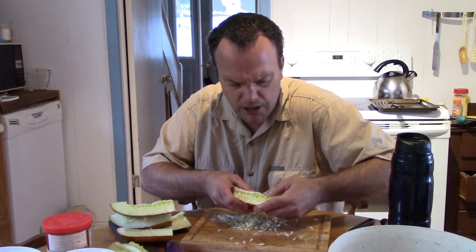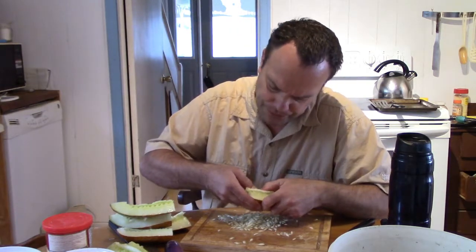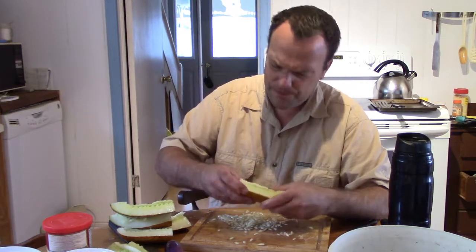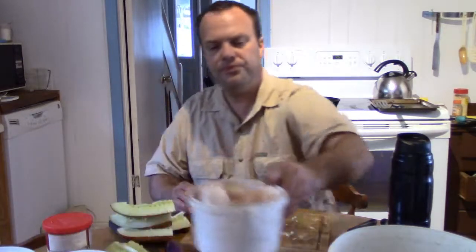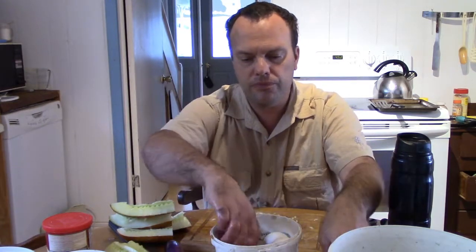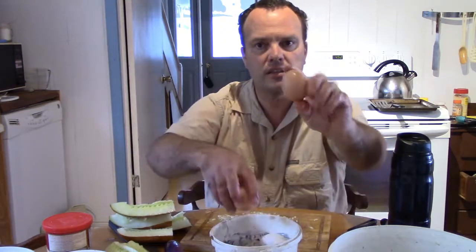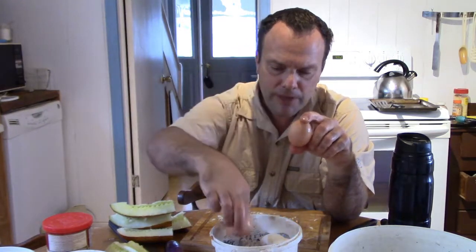That was the housefly that I caught among the eggs. The new chickens are laying eggs, and there's one that doesn't lay every day, but when she does, she lays a double yolk. Now these here are from the older hens so they're bigger anyway. This is the size of eggs that the young hens are laying, but the one that doesn't lay every day always lays them like this — a double yolk every time.